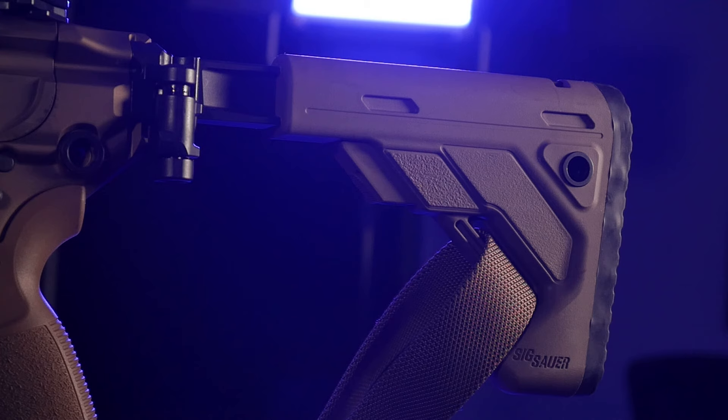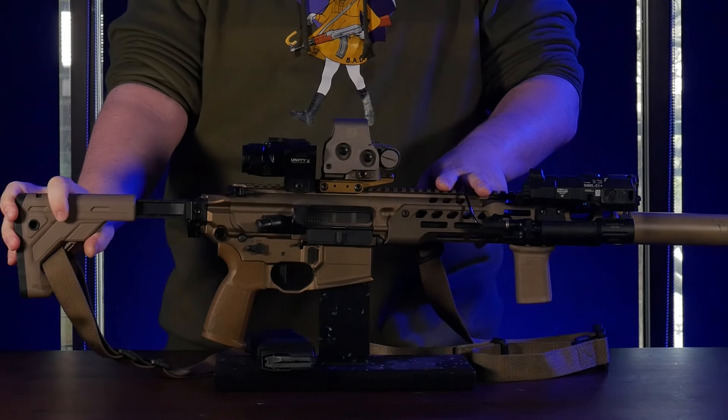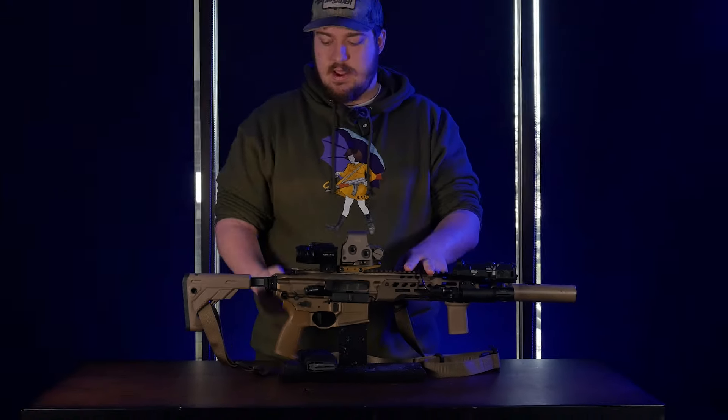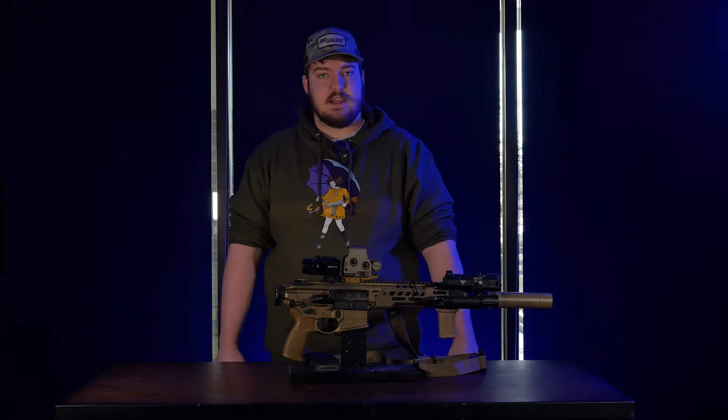On the back, I've got SIG's folding telescoping stock, which gives you three positions of adjustability — all the way in, all the way out, and in the middle. The stock will also fold off to the side, which makes for easy storage and transportation.